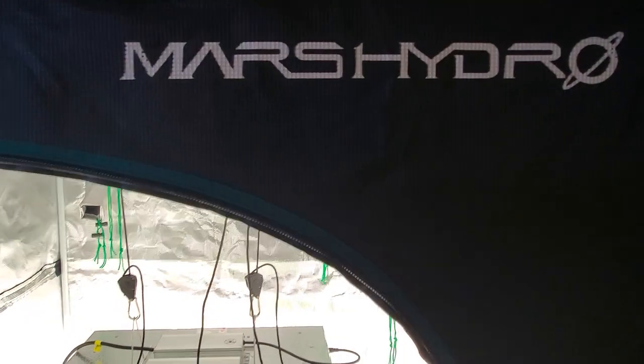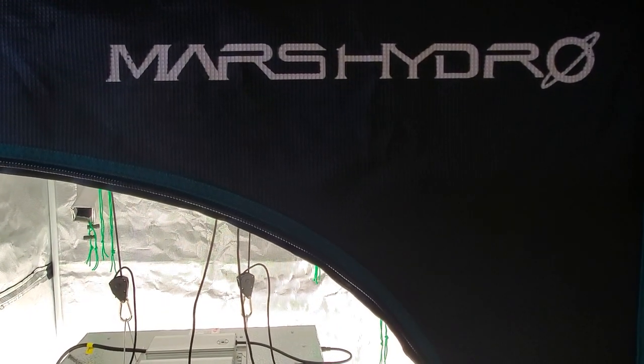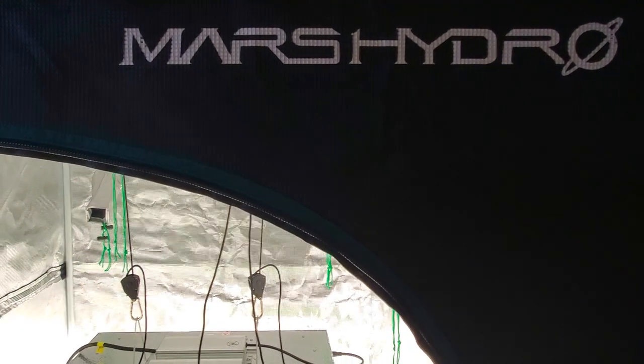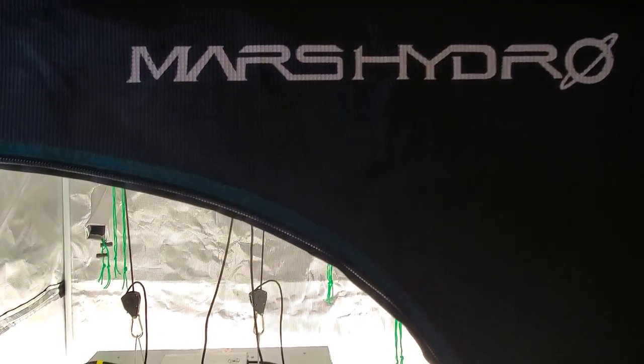A few things we've done in the past week: we've transplanted the girls into some 10-gallon pots, went ahead and did some LST and some super cropping, so we began to train them. I did that about three days ago, and they're already responding well to that.